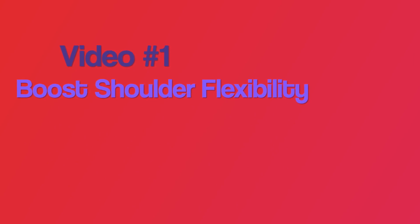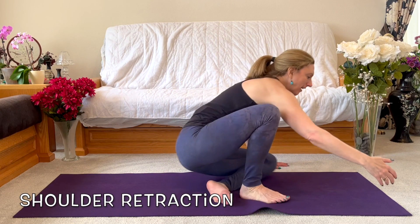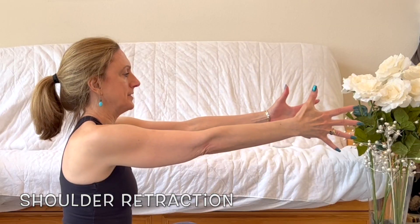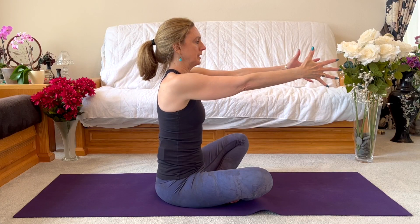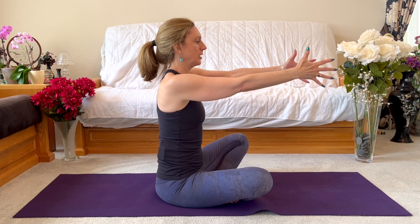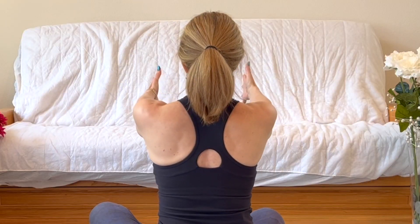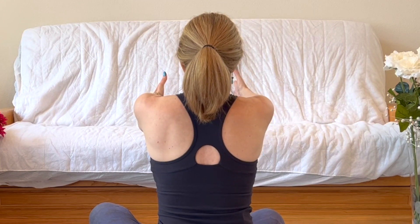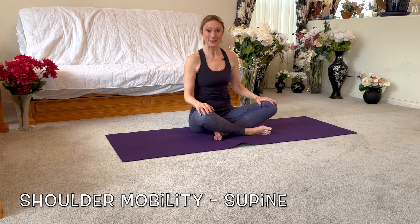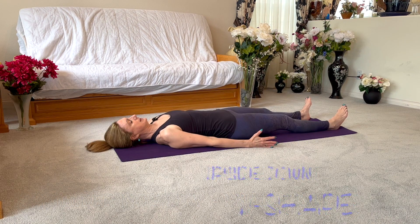Bring your arms back energetically, draw the shoulder blades on the back using those strong muscles. Inhale forward and exhale back. Keep going and back. Lower your arm. Let's come to lying on our back.